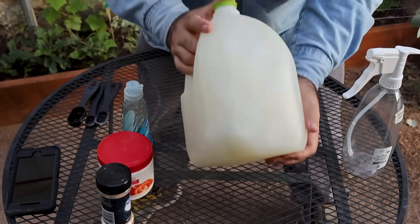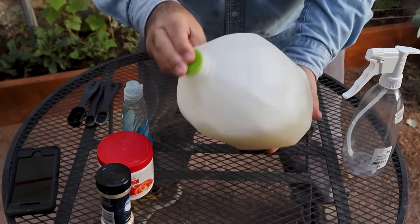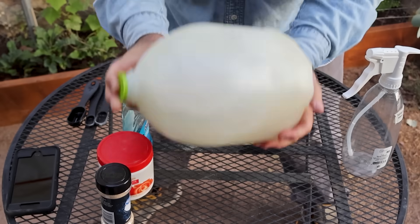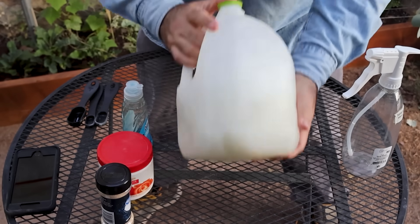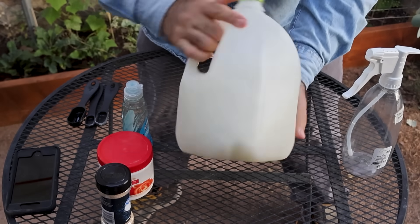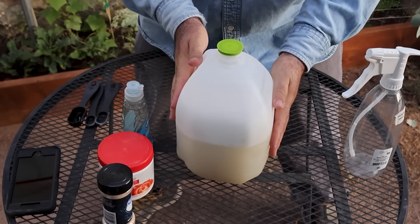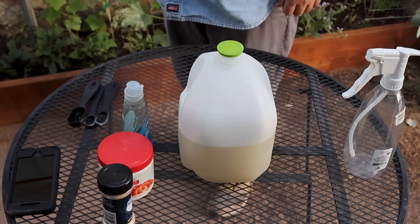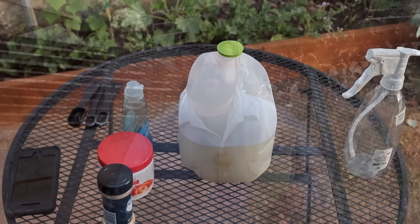Important note: this spray is not for your veggie garden. Don't blast your tomatoes or pollinator-friendly plants. It's strictly for hard surfaces or ornamental plants — think walkways, patio edges, or decorative grass nobody eats. Interestingly, there's a commercial product called Mosquito Barrier with the same ingredients, just pricier. So congrats — you basically made your own at home for a fraction of the cost.